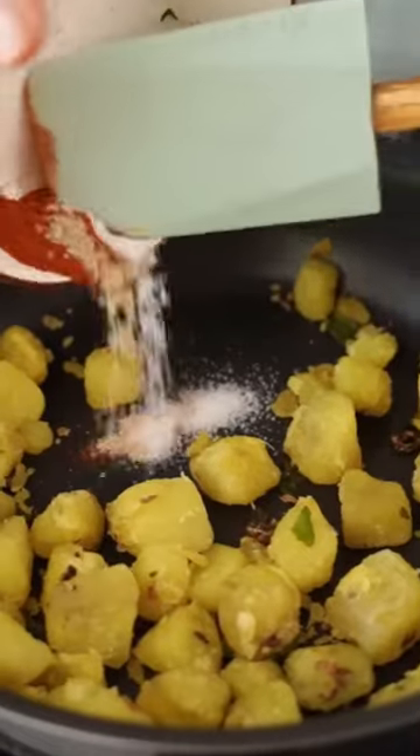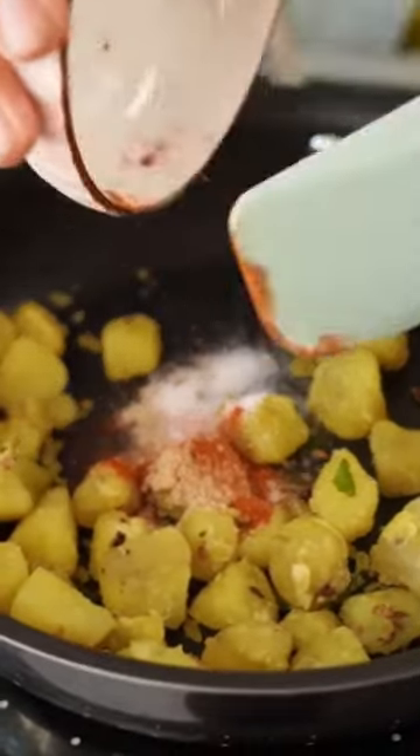And now I will add assorted spices — namak, red chili powder, and chaat masala.